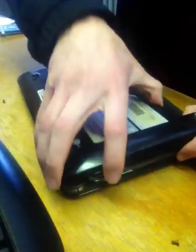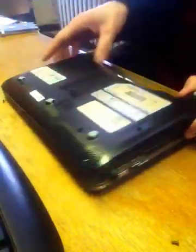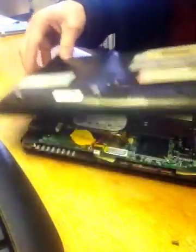Once you have all the screws out, I like to start on this side with the USB ports because you have to work it over all these. Pull up here, work your way over, and slide it off the back.